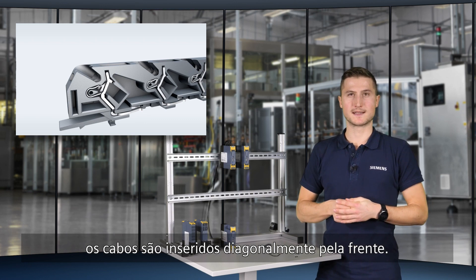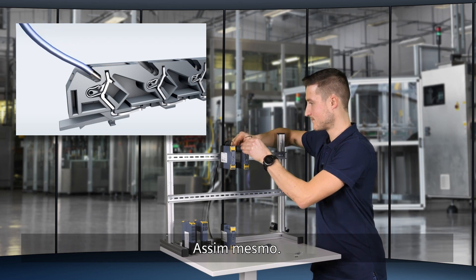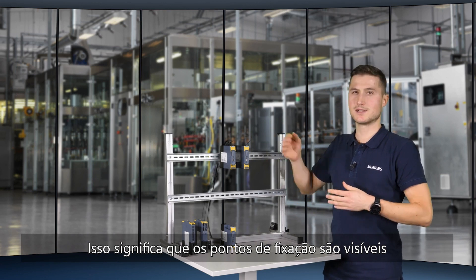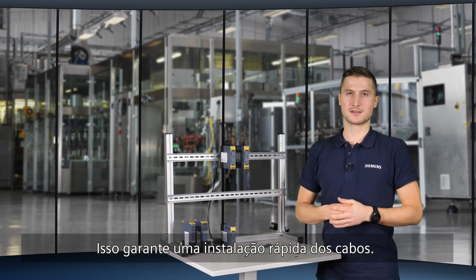With the spring-loaded terminals, the cables are inserted diagonally from the front. This means that the clamping points are clearly visible and easily accessible, which ensures quick installation of the cables.